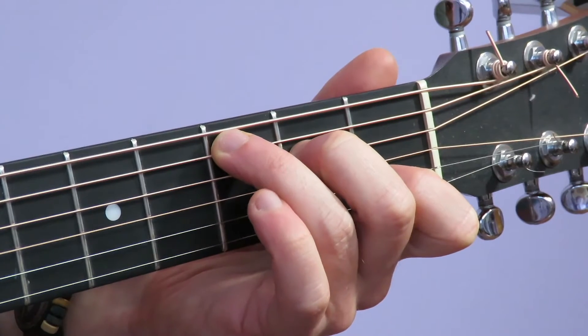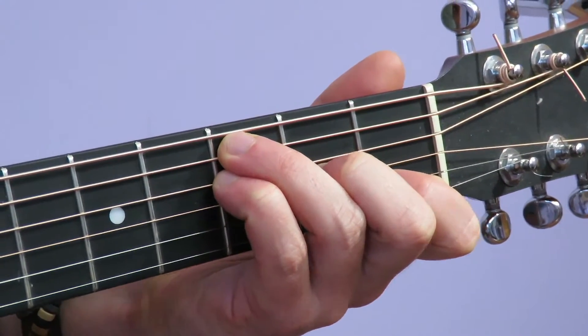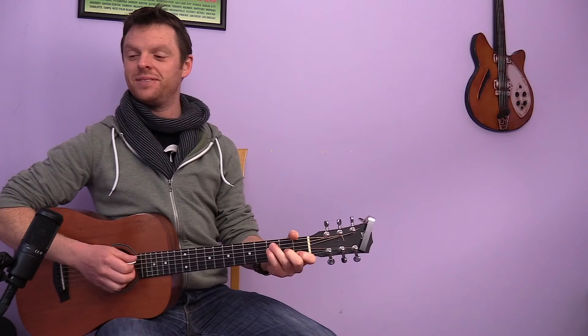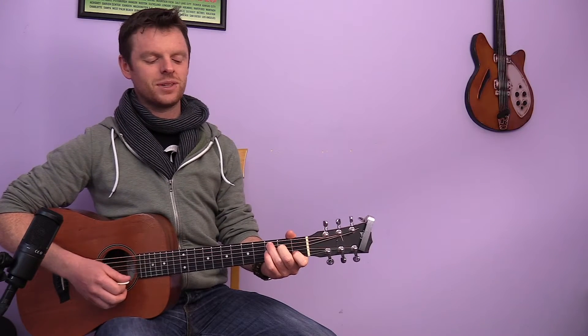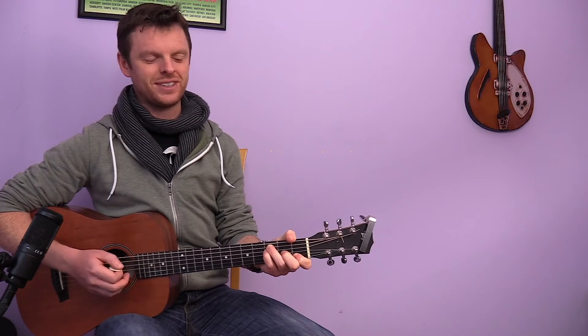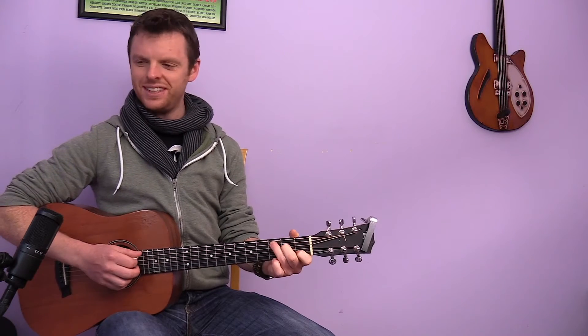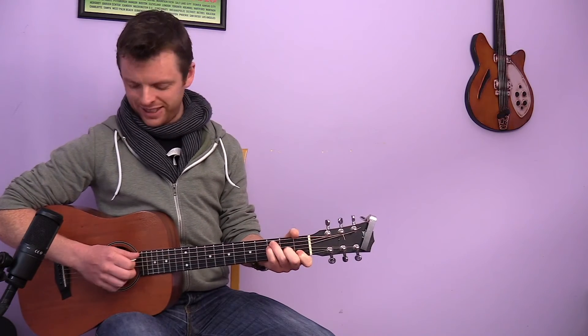I'm going to move both at once now, and that can be a handy little move to have. So we've C going to F. Remember to hold the neck on your F chord, and not to hit the top string on both of those — so we don't hit it on C, and we miss it on F as well.